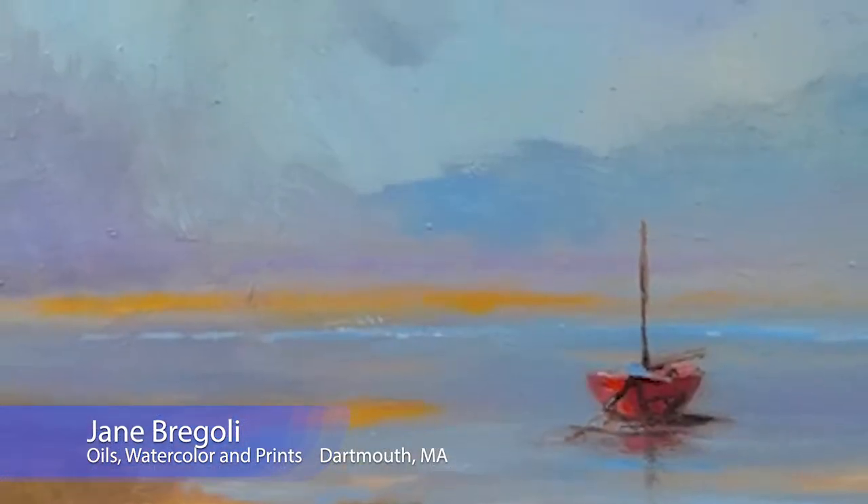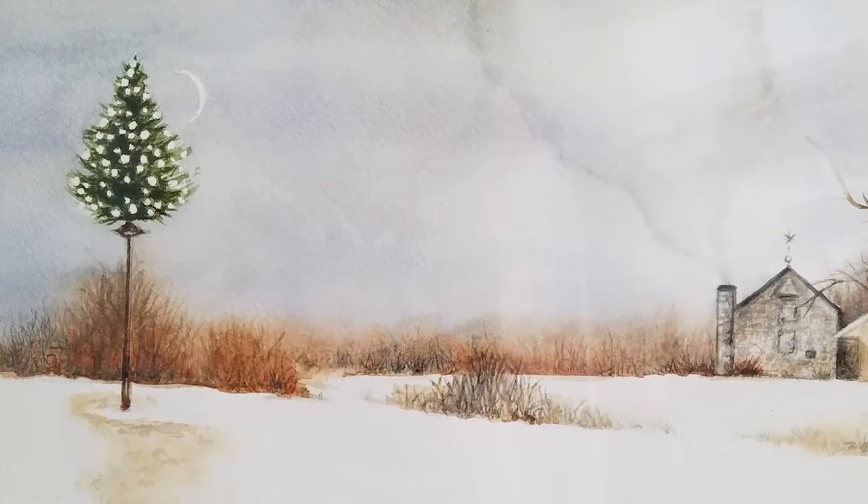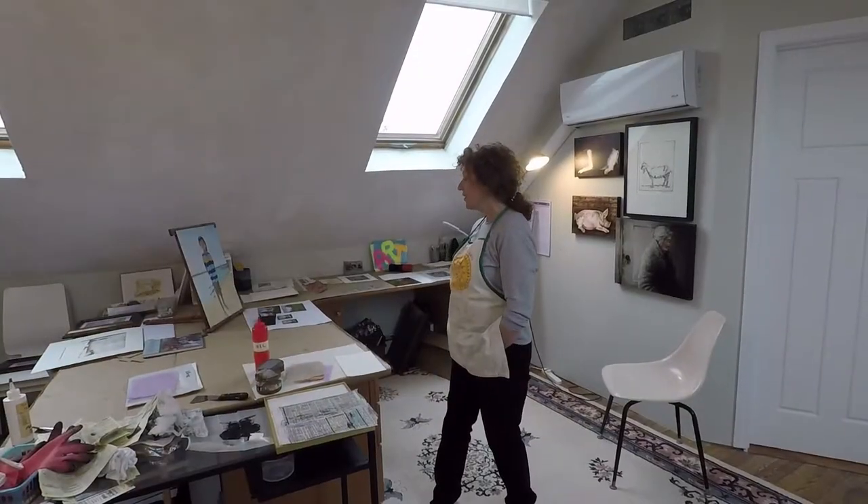My name is Jane Bregoli. I have oil paintings. I have portraits, landscapes. I also have etchings.